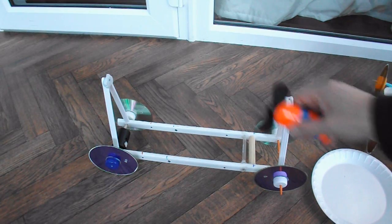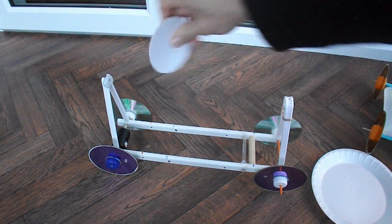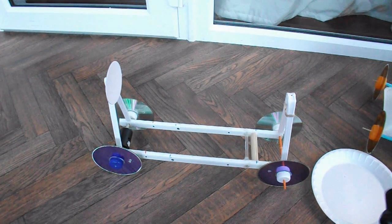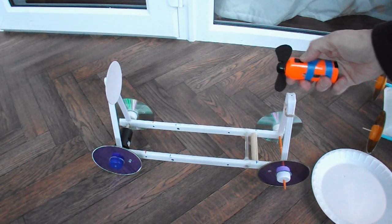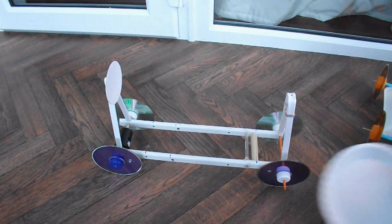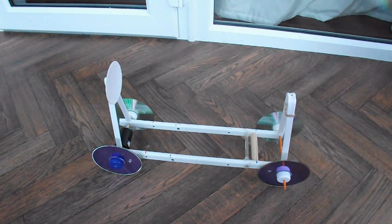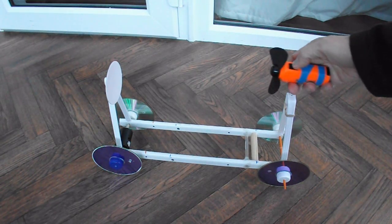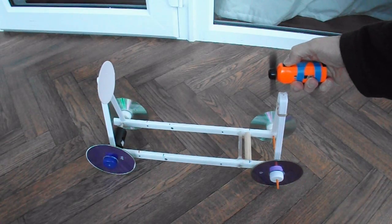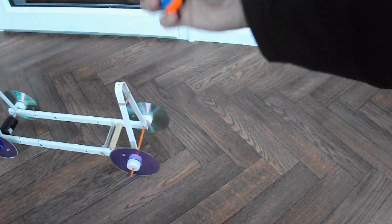So the first thing I want to demonstrate is just a small plate stuck there. I'll hold the fan here so it's not attached to the car. Turn the fan on — and the car's being blown forwards.